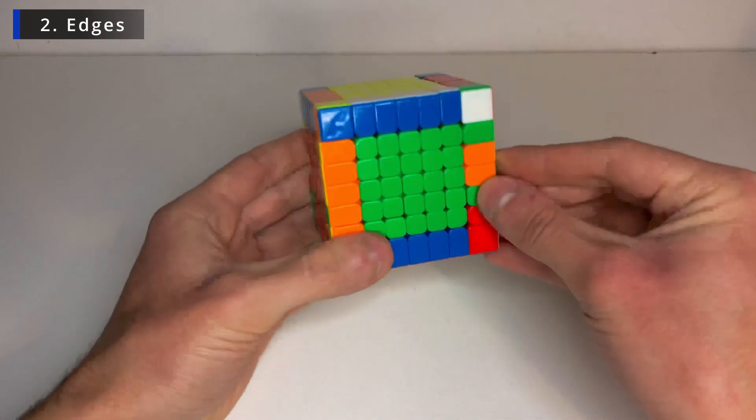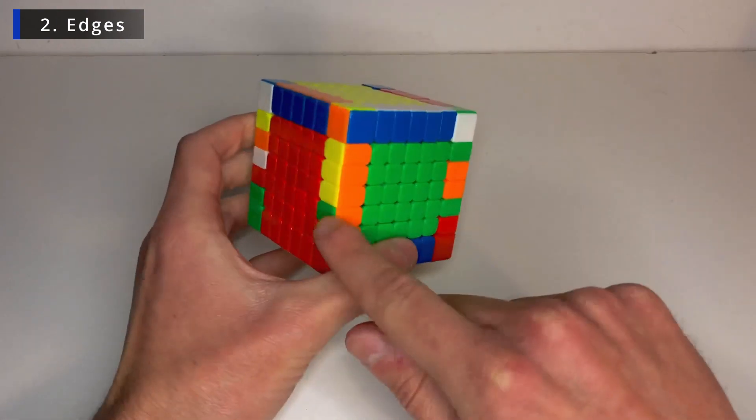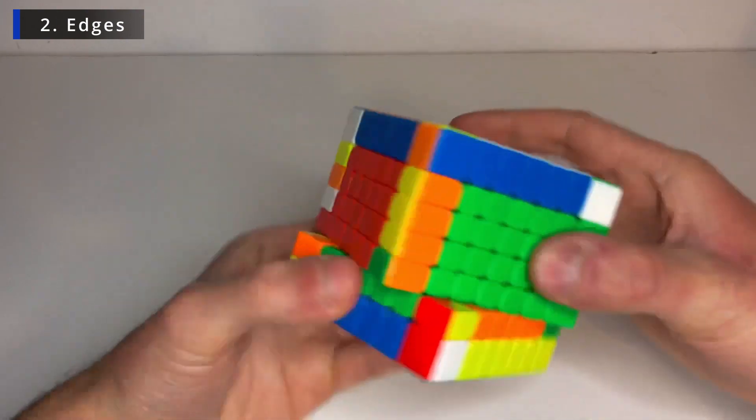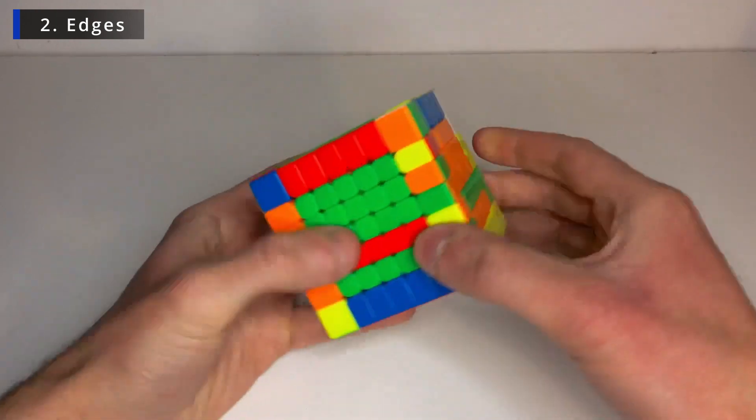So now the same for this one. It's flipped. So once I flip it it will go here — it will belong to this layer. So bring this layer as well. Flip it. And fix the centers.